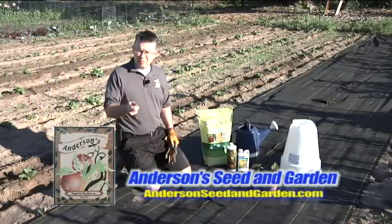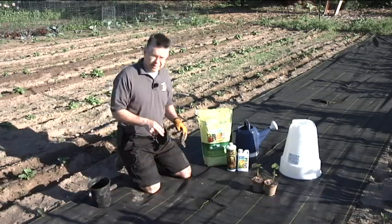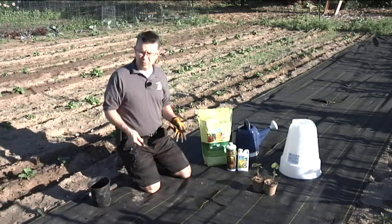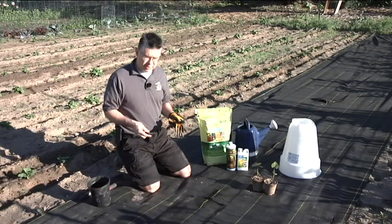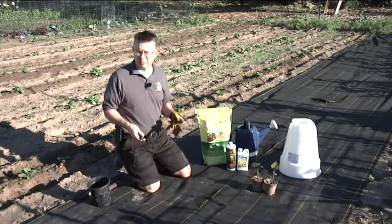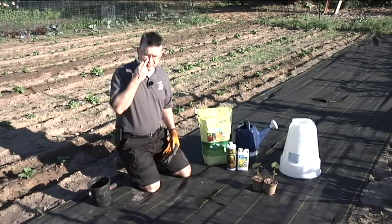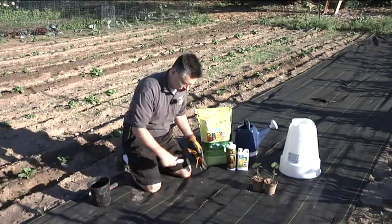A lot of people don't think that sweet potatoes will do very well in Utah, but we've grown them before and they do great. One of the most important things to do is to heat up your soil as early as possible. Two weeks before planting, and I'm generally shooting for around Memorial Day, we need that soil to really warm up. They're very frost sensitive, so we're going to protect them as well.